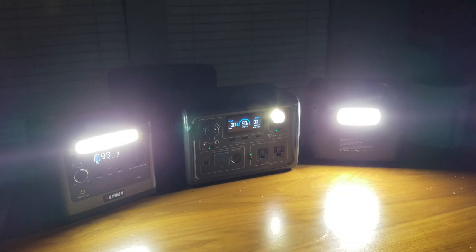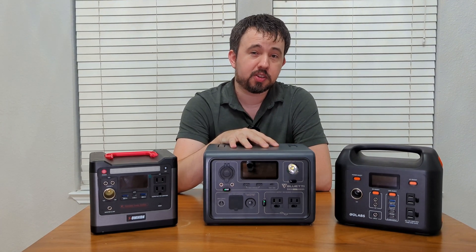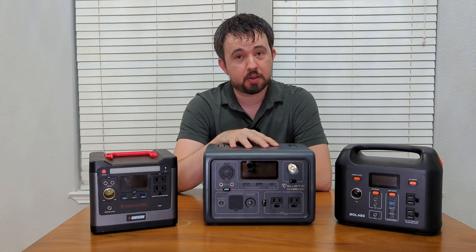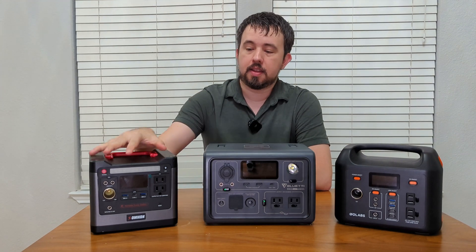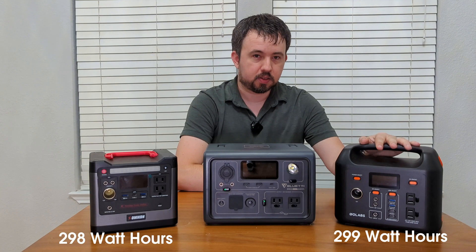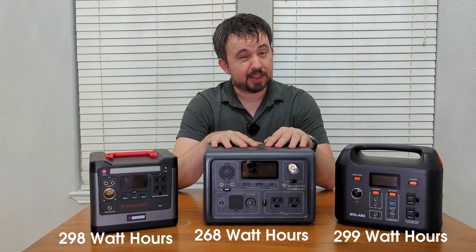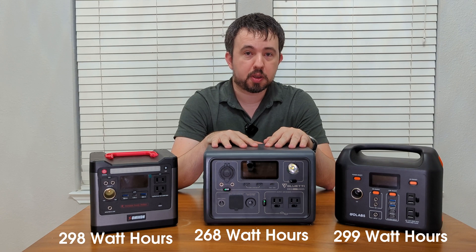Since these are typically used when there's a power outage, it's nice to know that there is a bright LED light built into all three of these as well. While all three have similar features, the EB3A takes each feature to the next level, except in the category of battery capacity. This unit has 298 watt hours of capacity, the R300 has 299 watt hours of capacity, but the EB3A only has 268 watt hours of battery capacity.